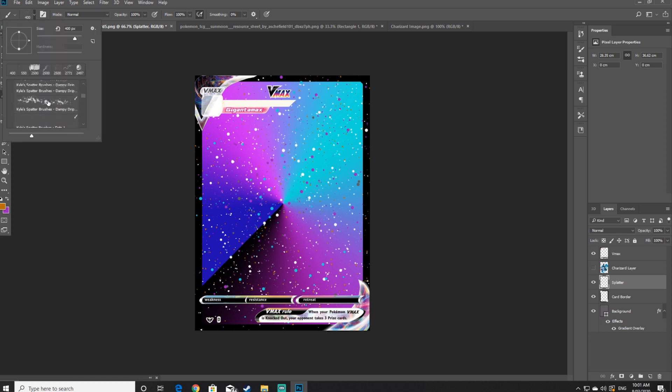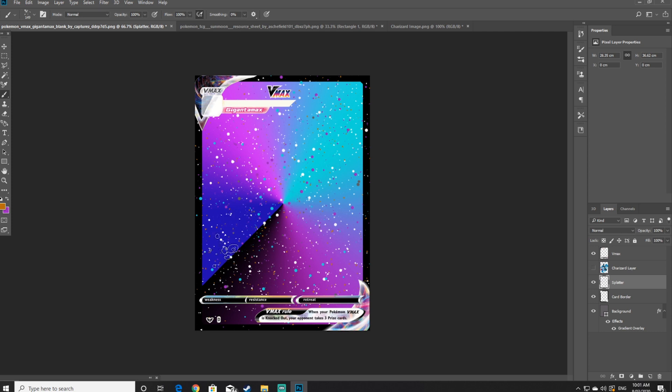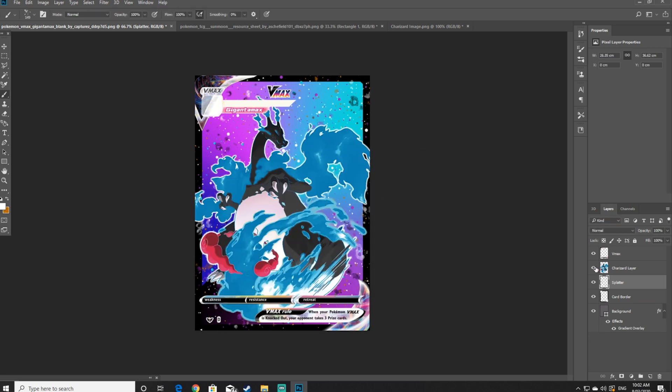Once you've added the dusty bits, I also recommend adding just a little bit of the dampy drips in various different areas on the card. I really recommend sticking with blacks and whites on this, though you can use some different colors. Just try not to go too far with it — if you do a lot, it can look a little bit messy, so just do a few bits and pieces here and there.